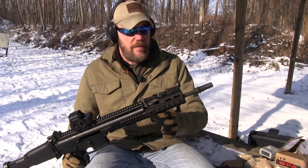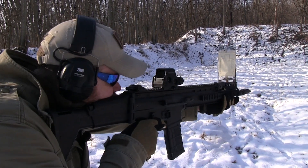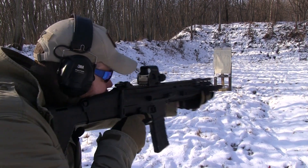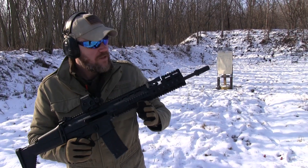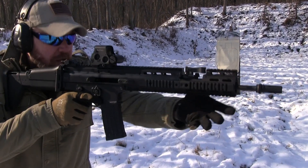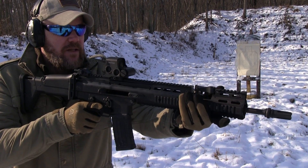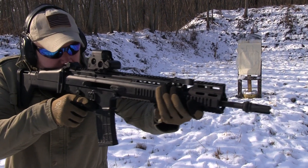Let's do a little more shooting with the SCAR with the MI rail in place. I really like the way this rail works on the SCAR. That extra length really does work for me — I naturally want to grab the rifle right about there, which is just out of reach of the standard rail. This slightly extended rail feels really, really good. I much prefer it over the stock SCAR.